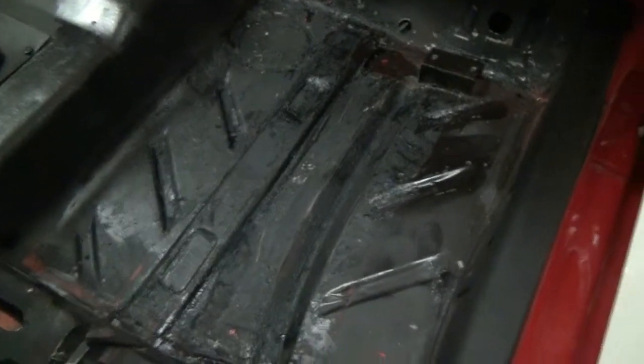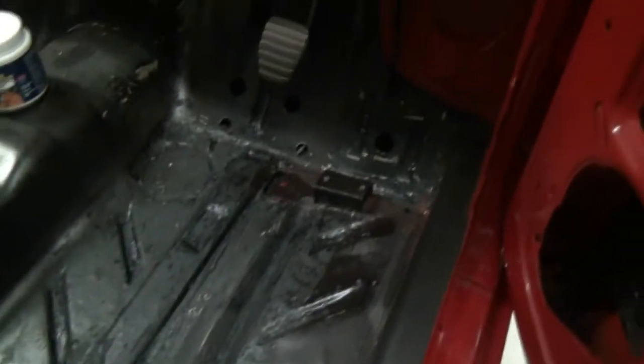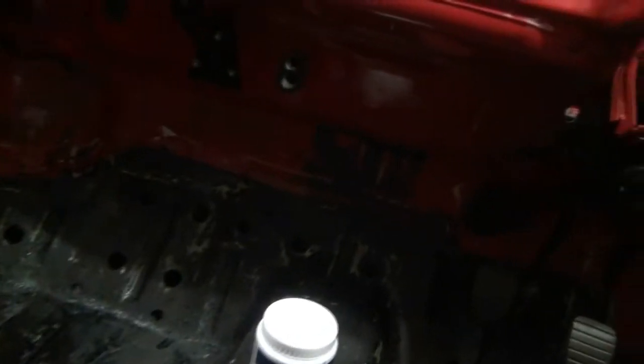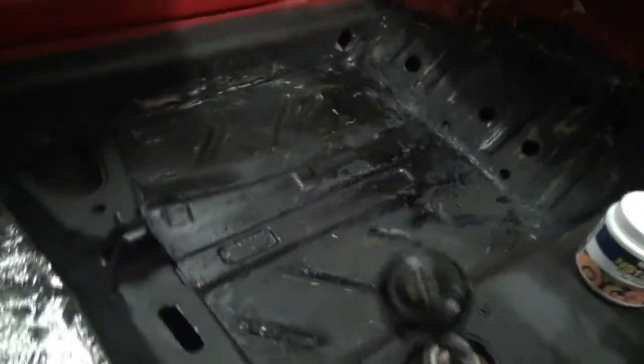And here's one for the keen-eyed observers - you'll see that all the surface rust has now been treated, it's been converted. That's what the black shiny stuff is, that's where the reaction has stopped. So now I can finally, finally clean all this up, give it a final wipe down - I see I missed one or two spots there so I'll do those before I go upstairs. Also had to do a bit on the firewall.